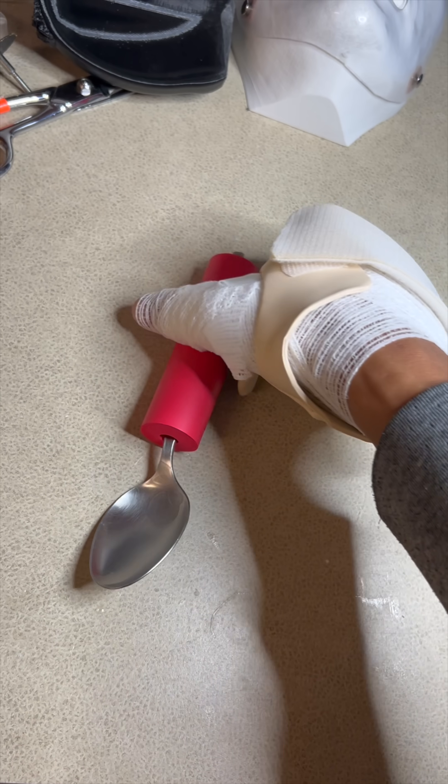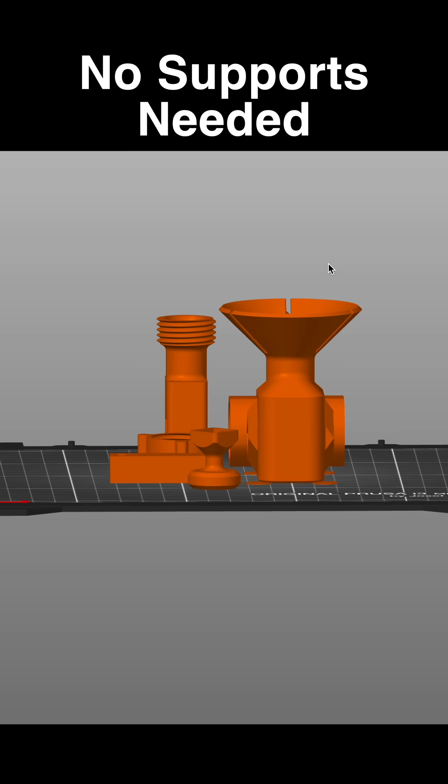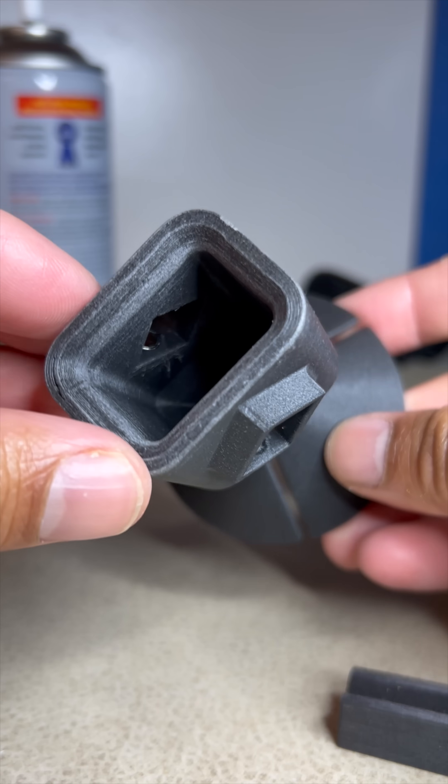If the patient still has thumbs, we can try something like this splint. But if they lose their hands, they can't feed themselves at all, and this is a pretty meaningful task when you're stuck in a hospital.